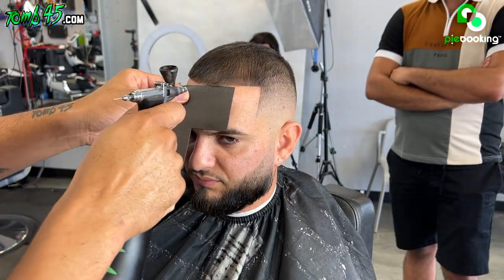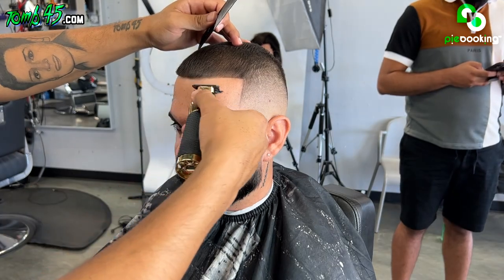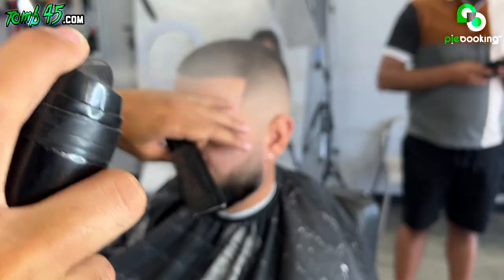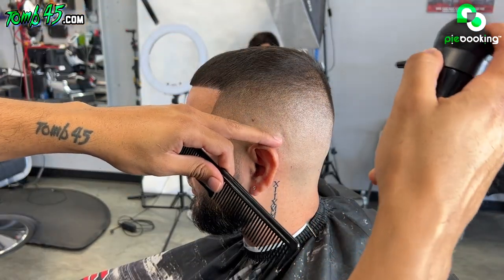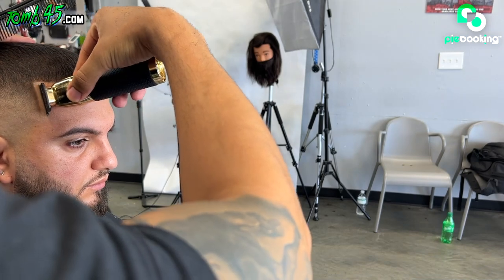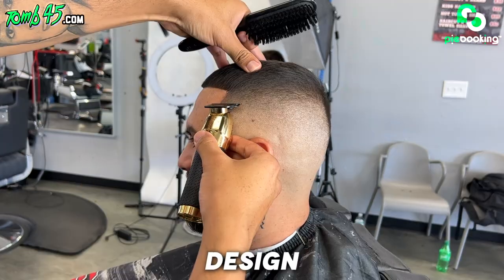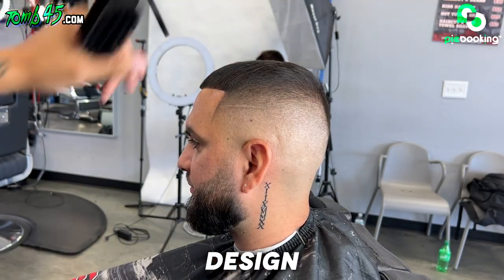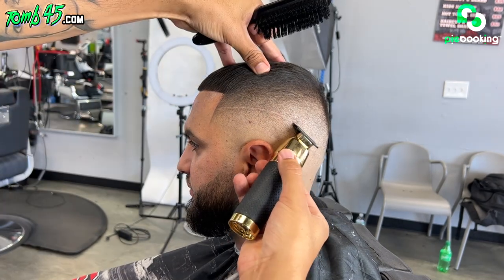Yeah, I'm sure you'd realize that on my hair cutting it. My corners are getting bad.